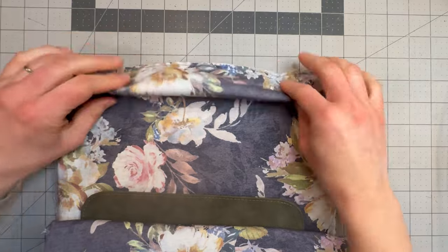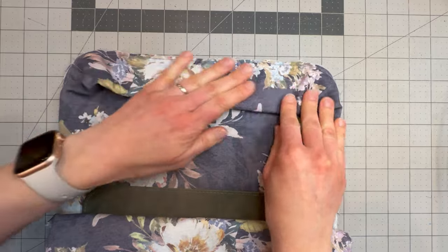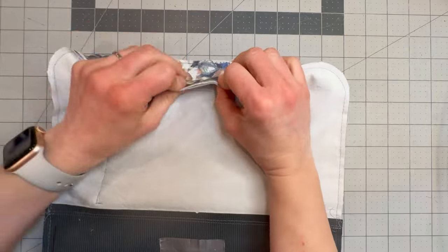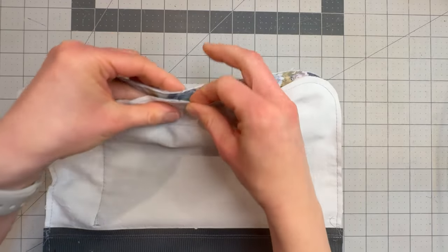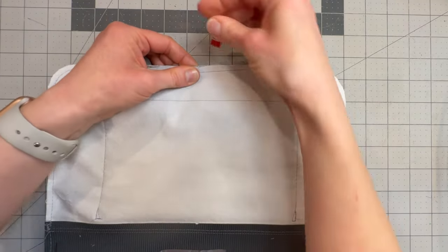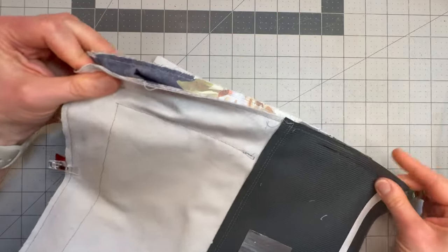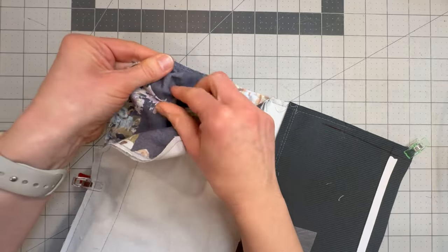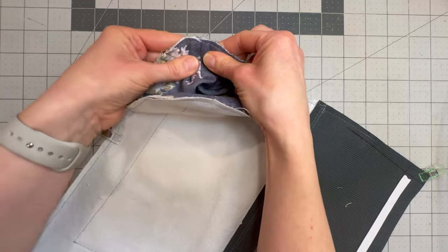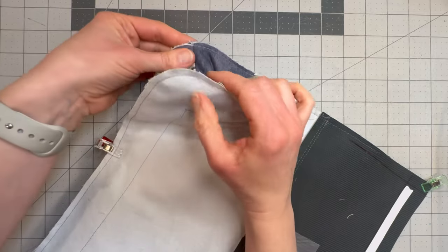Because we have the 3D pocket here there is a little bit of bulk that we just need to tuck out of the way. I just like to fold that in and then line up the center marking on your exterior back with the center marking on your exterior front. Then just work your way around lining up the edges, and when you get to the corner where that bulk is, just tuck that in and join up the outside edge of that corner with the outside edge here.